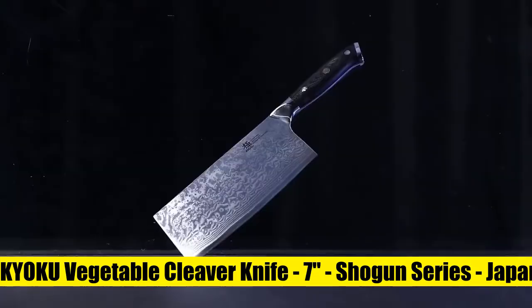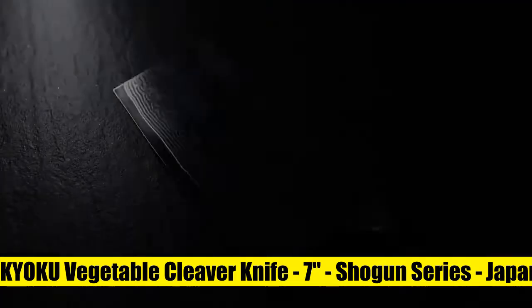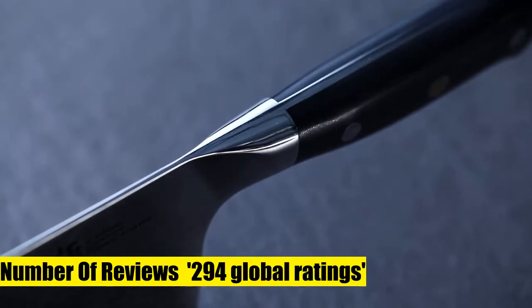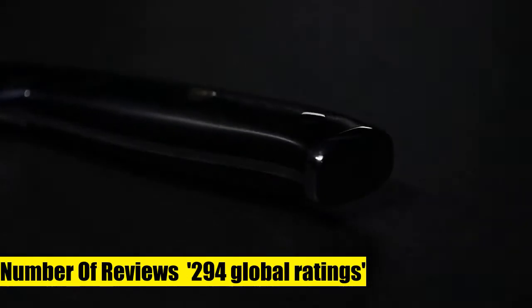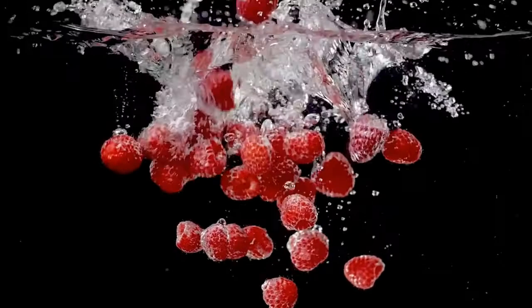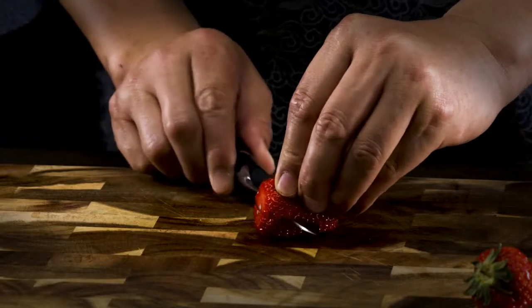Kyoku Vegetable Cleaver Knife, VG10 Japanese Damascus Steel. Manufactured with an ultra-sharp, cobalt-added, and cryogenically treated VG10 Japanese Damascus steel cutting core at HRC 58-60 hardness, this 7-inch vegetable cleaver boasts unrivaled performance.